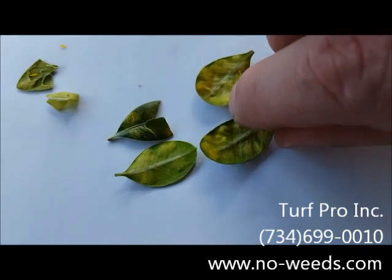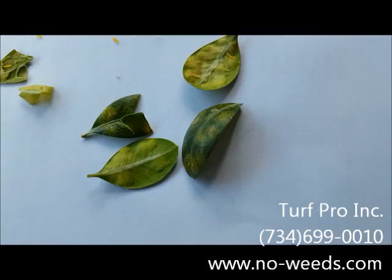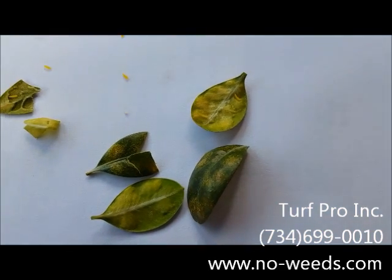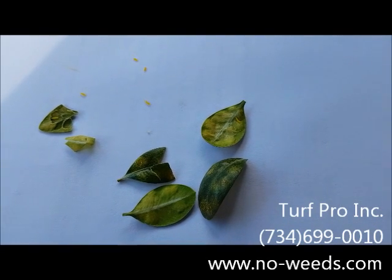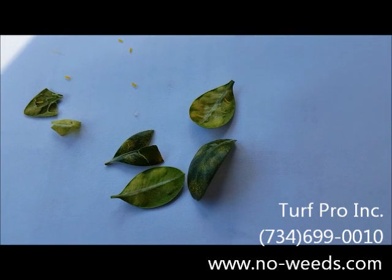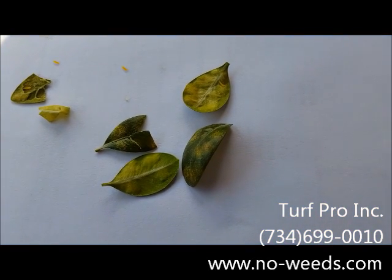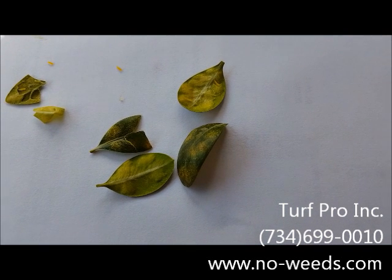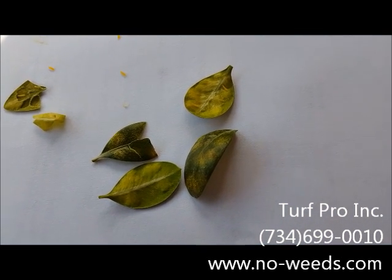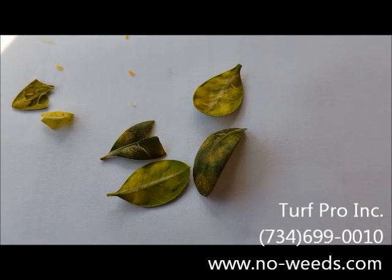Sometimes you can see them on the back side. I'll flip this one over — you'll see the front side or top side of the leaf also showing a little more damage. Most people think that it's winter burn or winter damage, but upon closer look you'll very easily be able to determine that it is boxwood leaf miner or an insect.